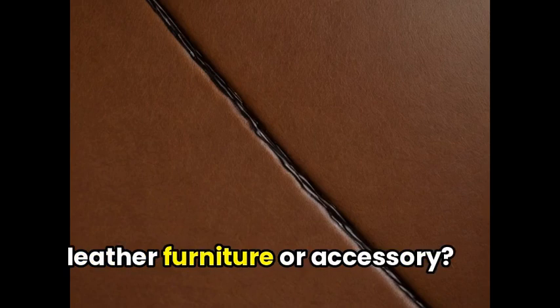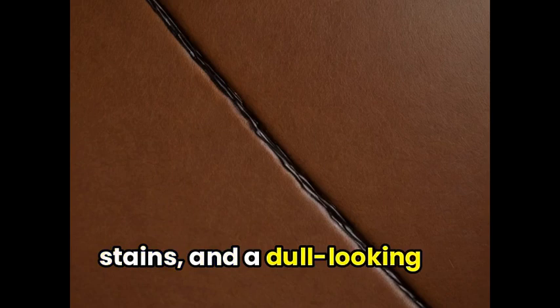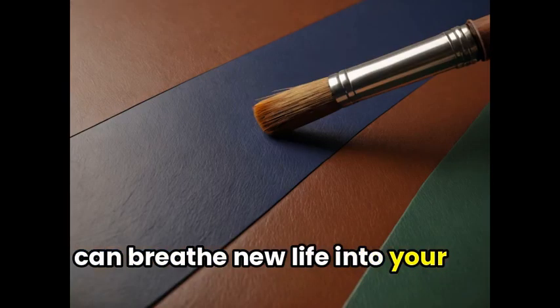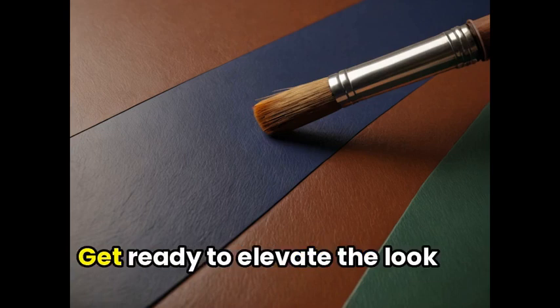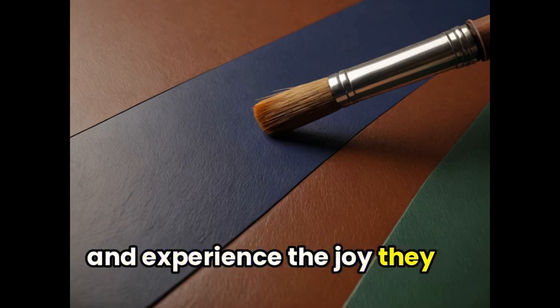Are you tired of your worn-out leather furniture or accessory? Say goodbye to scratches, stains, and a dull-looking surface. In this round-up video, we will introduce a solution for you: top-quality leather paint that can breathe new life into your leather belongings. Get ready to elevate the look and feel of your leather items and experience the joy they bring again.